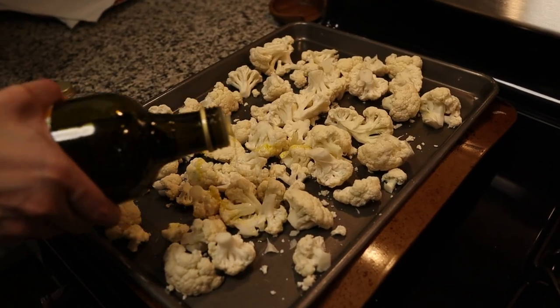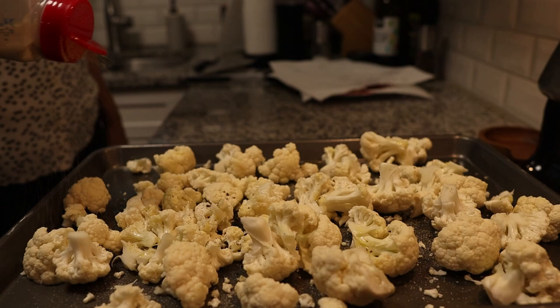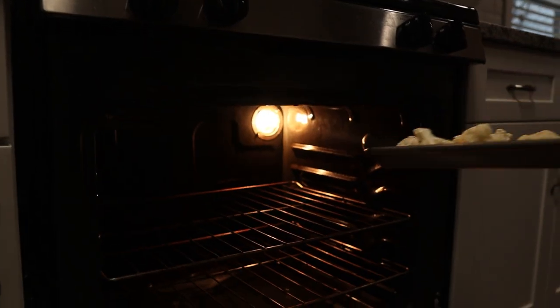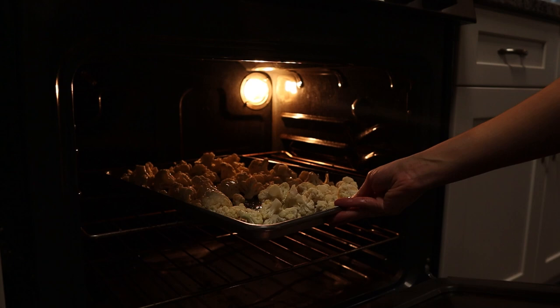In order to make our cauliflower mash, I'm going to take a head of cauliflower and cut it up into little florets. I'm going to take some olive oil, garlic, salt and pepper, toss it all together, and put it in the oven at 425 for about 20 minutes, though it might take a little bit longer depending on how big your pieces are. You want some brown, charred bits because that's what's going to give it all that flavor.